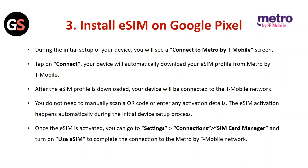Install eSIM on Google Pixel: During the initial setup of your device, you will see a Connect to Metro by T-Mobile screen. Tap on Connect and your device will automatically download your eSIM profile from Metro by T-Mobile. After the eSIM profile is downloaded, your device will be connected to the T-Mobile network. You do not need to manually scan a QR code. The eSIM activation happens automatically. Once activated, go to Settings, then Connections, then SIM Card Manager, and turn on Use eSIM.